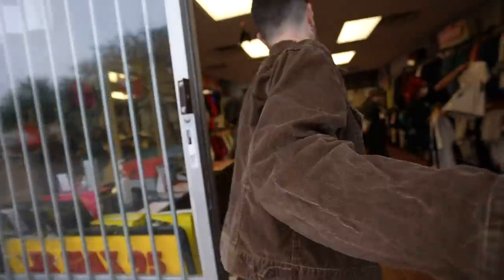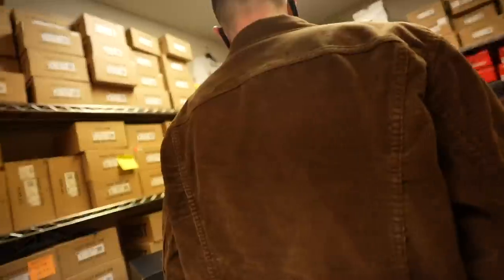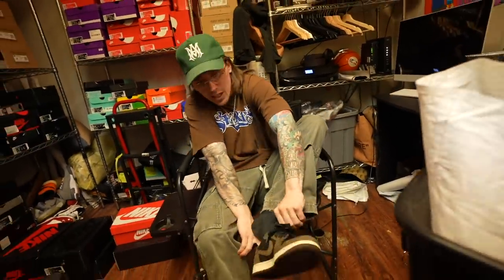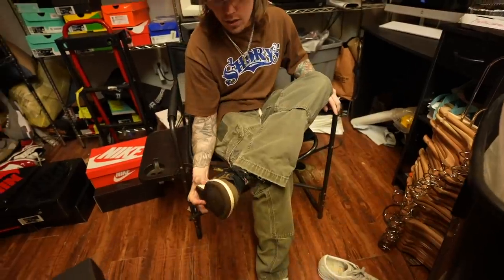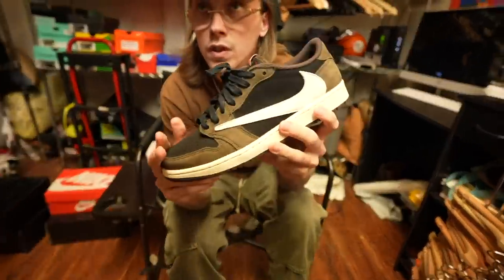Where it all started is where it all ends — back at Bounce Back. Kind of a mess because we've been buying like crazy. So we're in the back secret location. It's been pretty nice, boys. I honestly prefer the lows over the highs, although I do have the original Jordan ones at home. Kind of curious to see what they're going to do for these. They're in great condition.